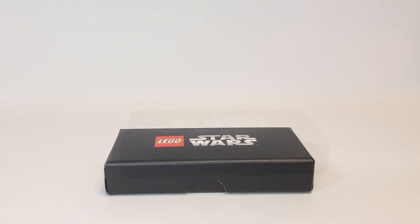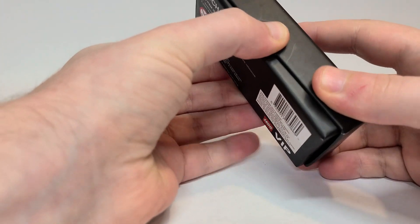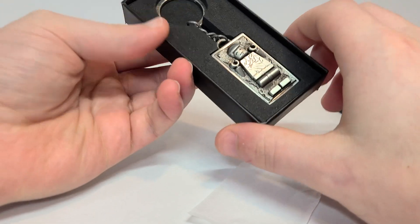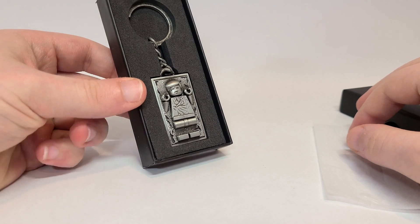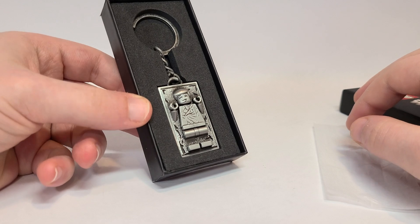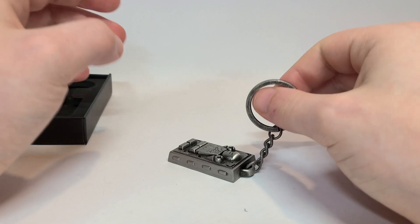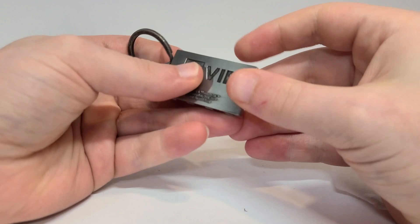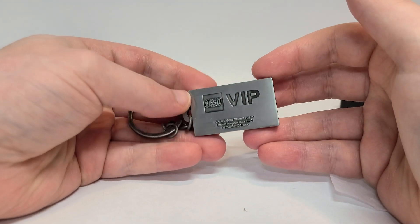This is a really cool thing, and of course I'm going to show it to you. You just open it up — it is a keychain available only to VIP members. On the inside is this Han Solo in carbonite, which is just absolutely amazing. Unfortunately it is a little bit small. It is so solid — this thing is really heavy, it's really crazy.